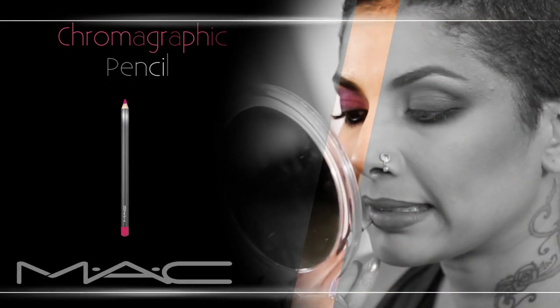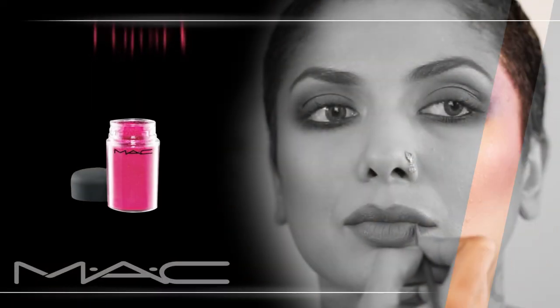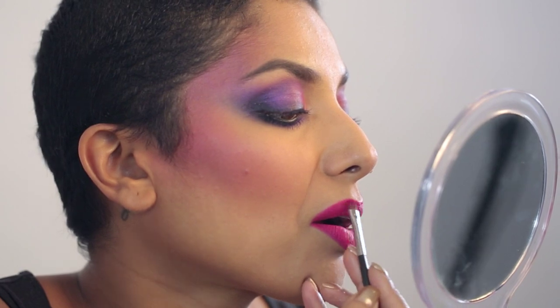Dianra is going to finish up her lips so I'm going to let her do it. The chromographic pencil is one that lasts a while and the color is called Process Magenta. This is the pigment I'm using from MAC. I've just layered on the chromographic pencil in Process Magenta with the magenta pigment to create a velvety matte texture.